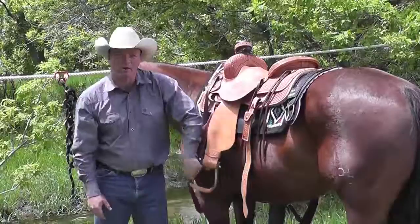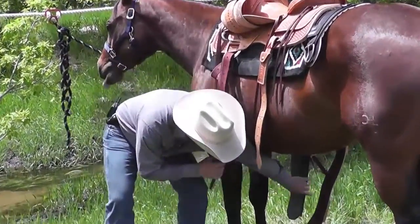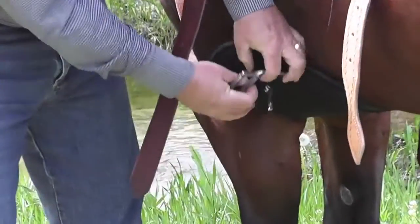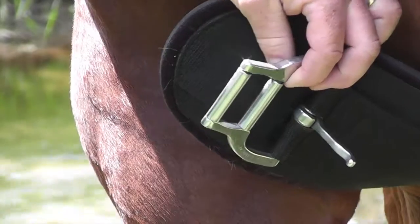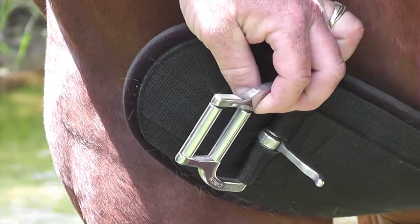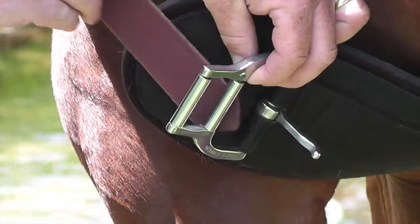One of the cool products that Weaver Leather offers us is the Roll Snug Buckle. The Roll Snug Buckle is available both in the Smart Cinch and in the AirFlex. What we've got is two rollers that make it easier for you to actually get your cinch snug and where you want it.